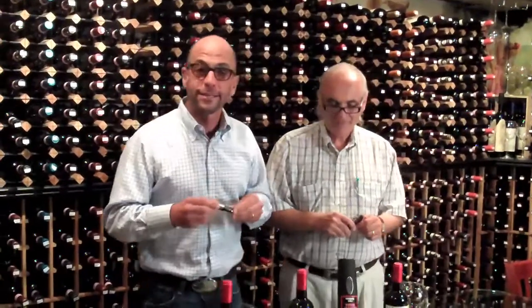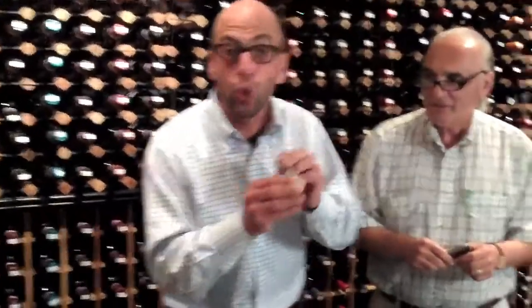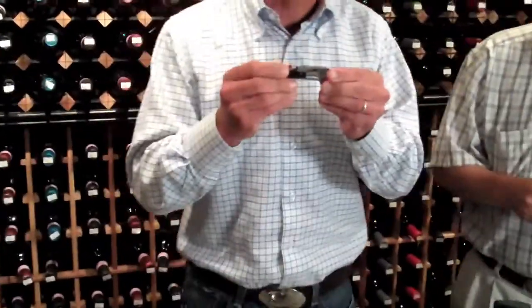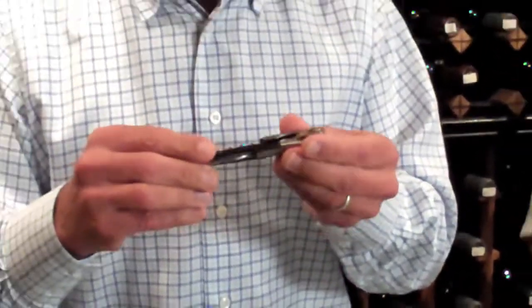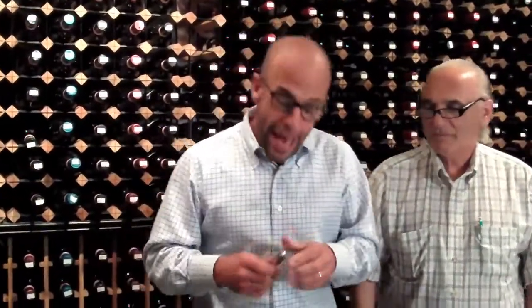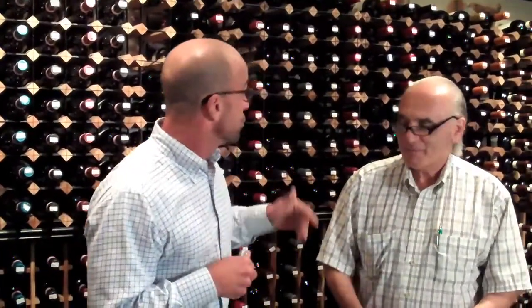We're going to use this very traditional La Yule — it's a French wine opener, probably the most famous of the French wine openers. They make all different kinds and they're quite expensive: a hundred, a hundred and fifty, two hundred dollars depending on the finish. I'm going to open a bottle of wine and then we're going to test our gadget guru against the professor — the man who's opened more wine than any man in America — against our friend the gadget guru.